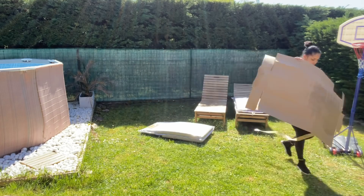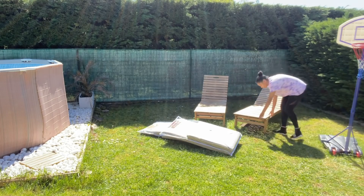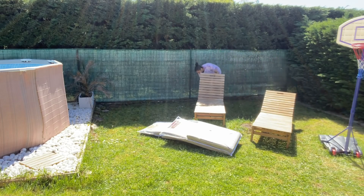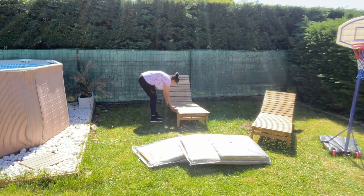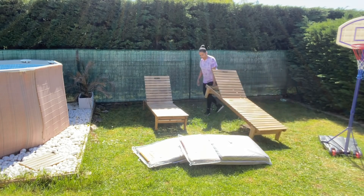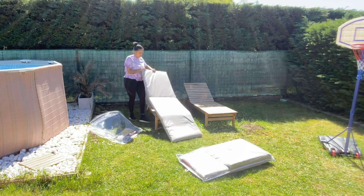Next, we went to Leclerc and found sun loungers. It was important to me — it didn't used to bother me not to have them, but Walid said they were missed. So this year I decided to get some. I looked around to find the least expensive, because these things can be really pricey — some were €70–80, which I thought was too expensive. I found these ones at Leclerc in a perfect colour for my exterior, and I paid €30 each.